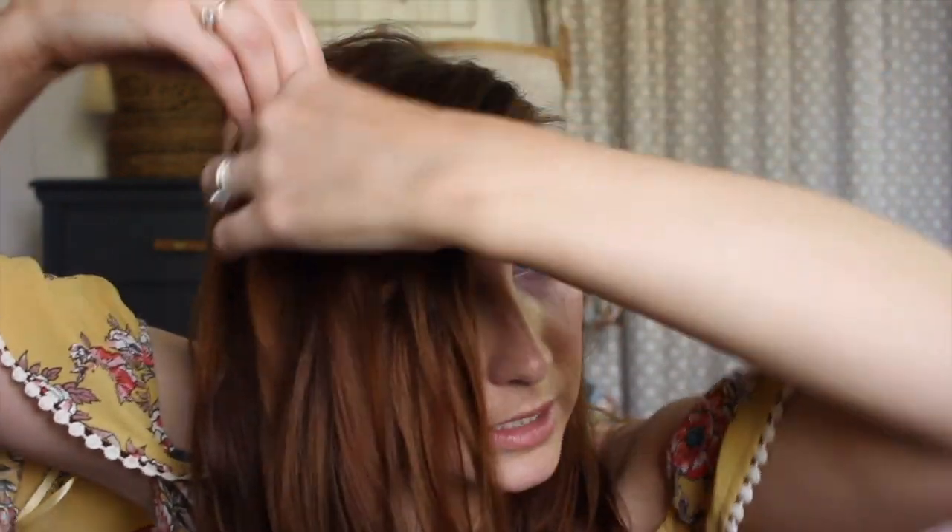What I normally would do in an updo tutorial if I was using a rope braid in a twist is I would pull this out — just kind of tug on the hair, give it some texture. Even just doing that and pinning this back, you'd have a really pretty updo. My biggest tip when braiding — I've said this in many other tutorials — don't try to braid with your arm like this; that's going to make it very difficult. Swing this arm around and then braid it from the side you're working on. It just makes it easier and less complicated when you get further down your hair and you're fumbling with your hands.